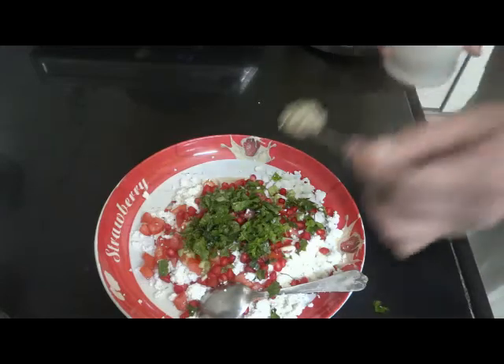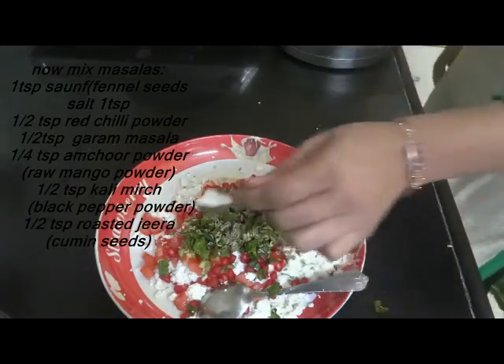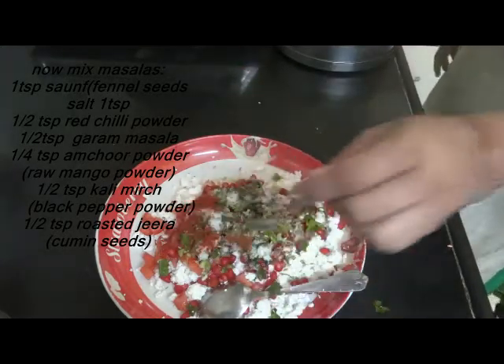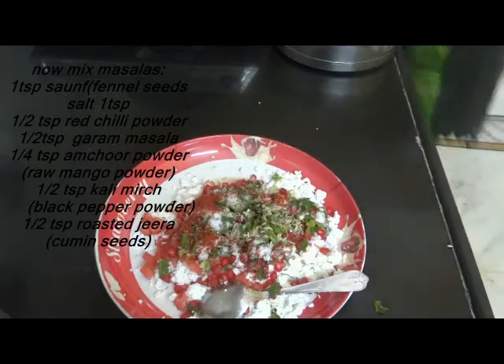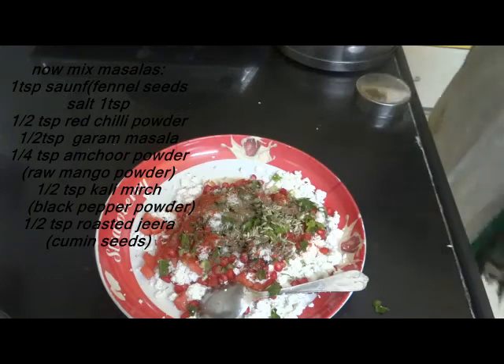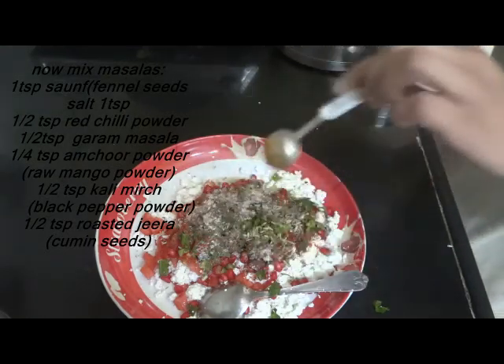Now we will add the masala. First of all, saunf, then namak — salt — then red chili powder, the lal mirchi, then garam masala, a little kale mirchi, and amchur powder.